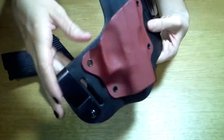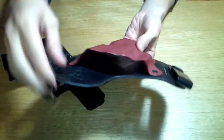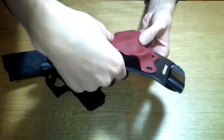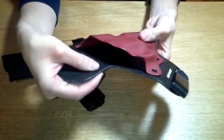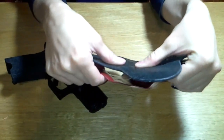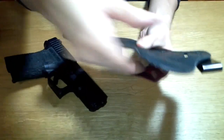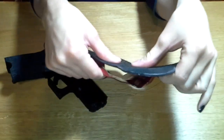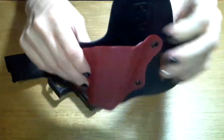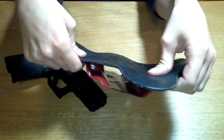As far as a reinforced mouth goes, hybrids are kind of funny with that idea. The kydex is very stiff so it allows for an open mouth, but the leather is not rigid, so when you draw from the holster it does have a tendency to pinch just a little bit — though not so much that you can't reholster the firearm. It does kind of have an open mouth feature but I wouldn't necessarily call it a reinforced mouth. Drawing and reholstering, which you'll see later, is not a problem because of the rigid kydex on the outside.